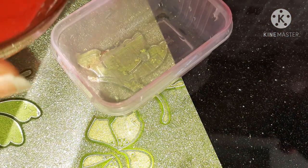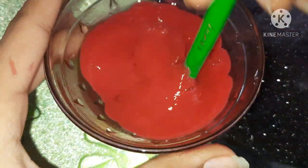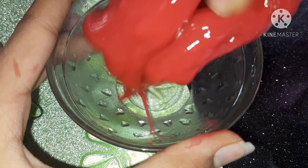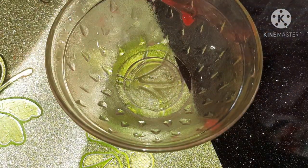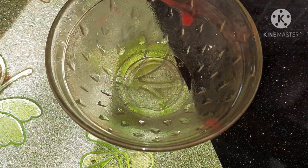Now you can drain out the extra glycerin into another container, then mix it with your hands. If you find it too sticky, mix it with wet hands like I'm doing.